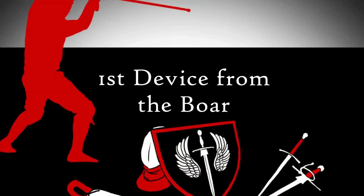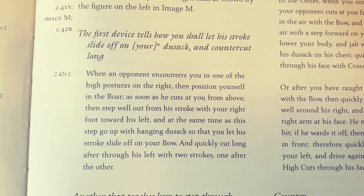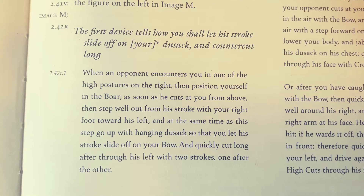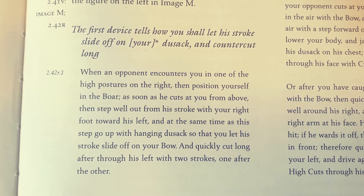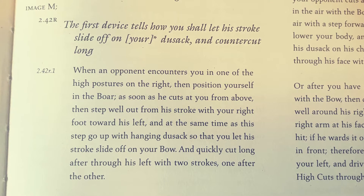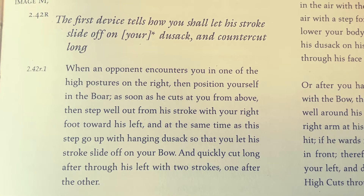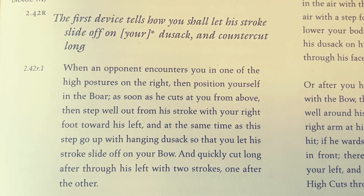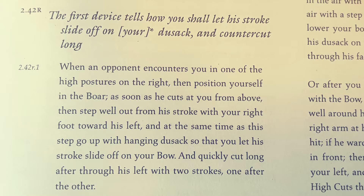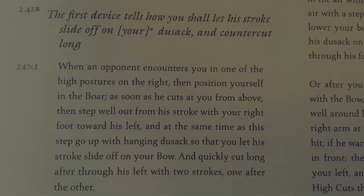The first device tells you how you shall let his stroke slide off your desac and counter cut long. When an opponent encounters you in one of the high postures on the right, position yourself in the Boar. As soon as he cuts at you from above, step well out from his stroke with your right foot towards his left. At the same time as his step, go up with hanging desac so that you let his stroke slide off on your bow, and quickly cut long after through his left with two strokes, one after the other.